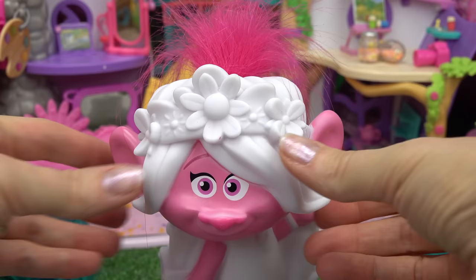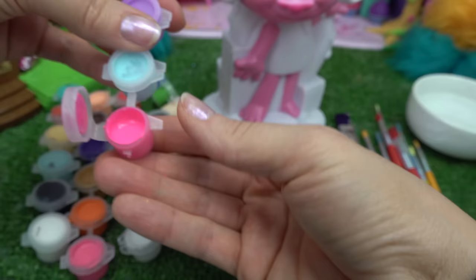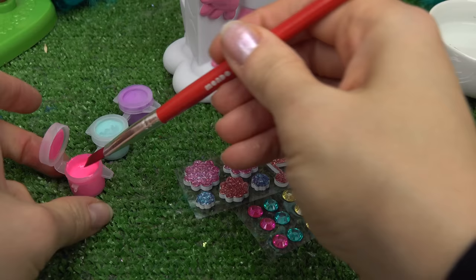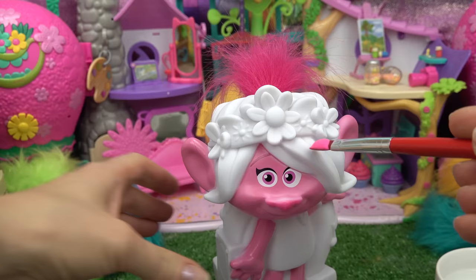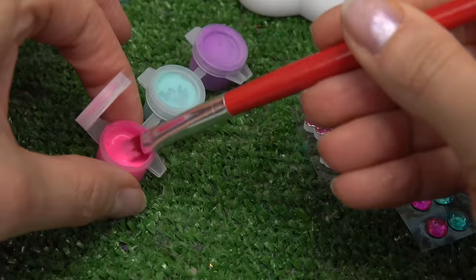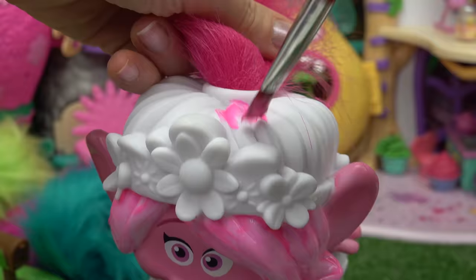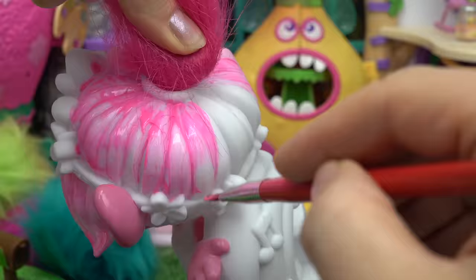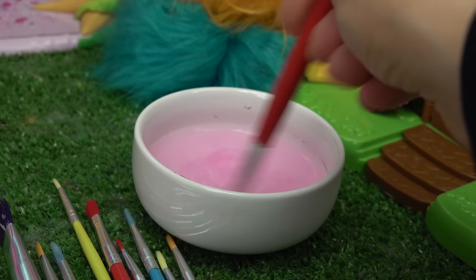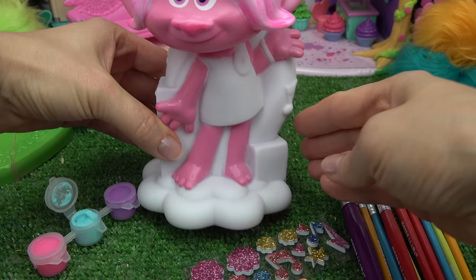I have some water for my brushes. Let's go ahead and start with her hair — I'm going to use this bright pink color. I'm picking a bigger brush, putting it in some water and dipping it in our pink paint. Let's get started on the front. Looking good, Poppy! We're all done with the hair — make sure to clean off your brush.